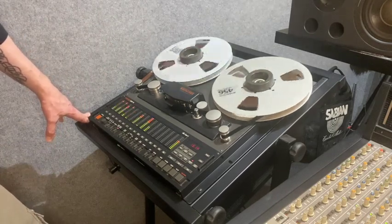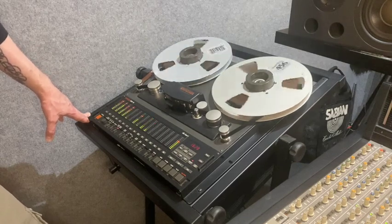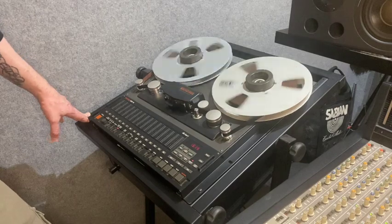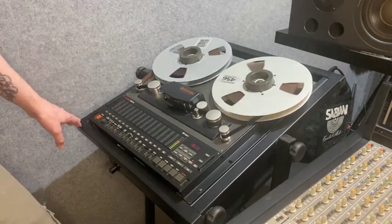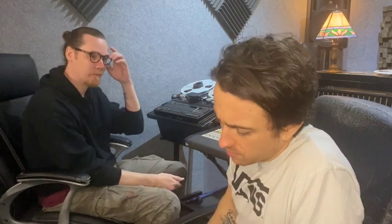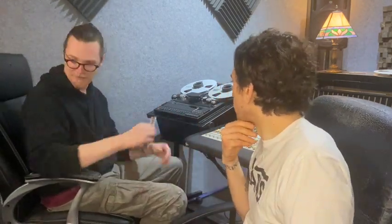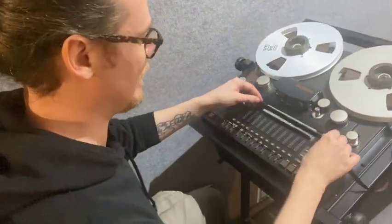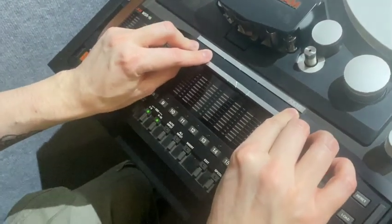As a guitarist, if you think you hear something on a track, you can ask the engineer to keep looping that section back — you can do exactly that here, bouncing between two points until you stop it. We also have a splicing block and some razor blades. That would be used if you liked the first half of one take and the second half of another — you literally take the tape off the machine, put it in the splicing block, cut it with a razor blade, and splice the two pieces together.